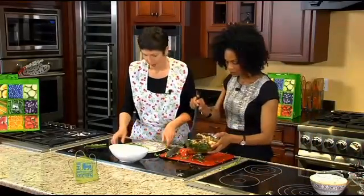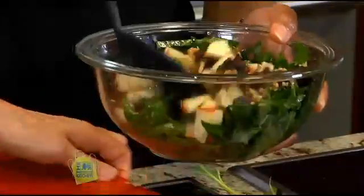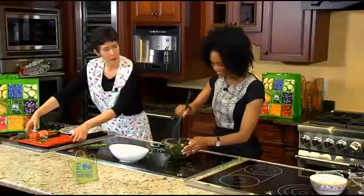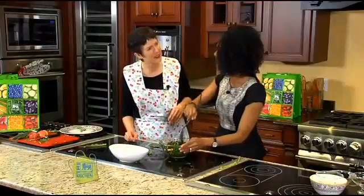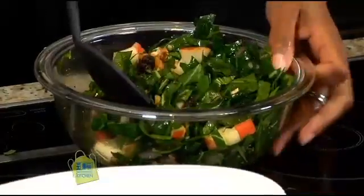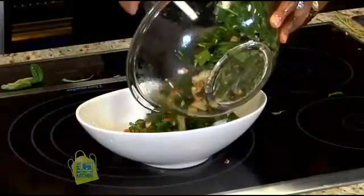And then we'll just stir them up here, give it a little stir, and then we'll put them in a pretty bowl and let them sit for — two hours is great. You could eat this right away if you're hungry, and you may be hungry. A dancer like you, you need to get your nutrition here — I need my nourishment. So just toss it like that, and then we'll just put it in this bowl and let it sit in the refrigerator for two hours, or up to five days.